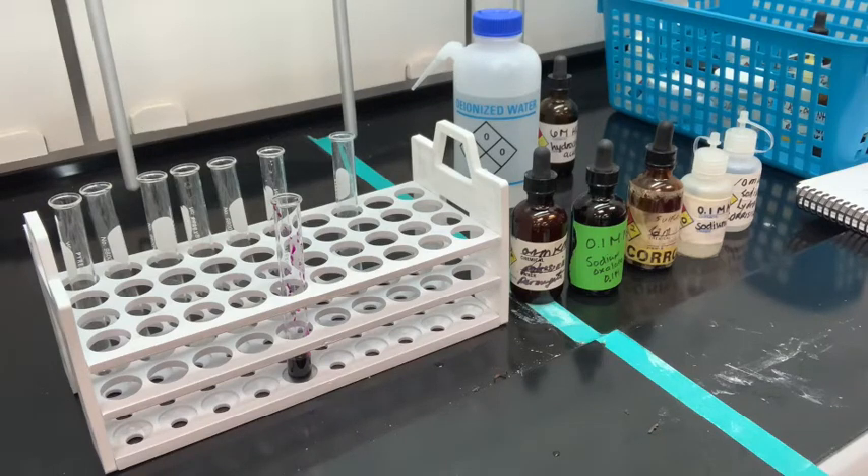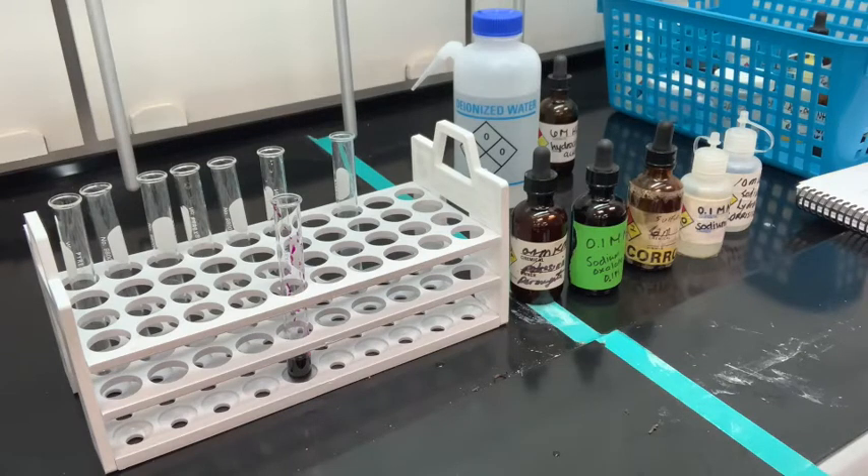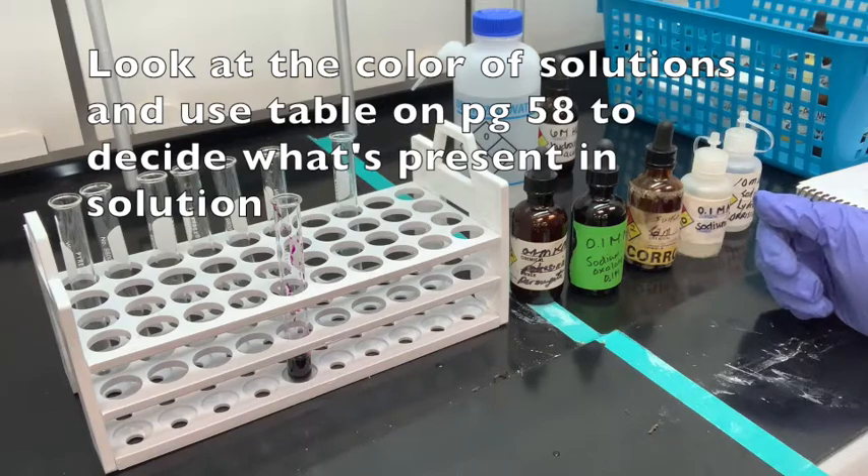We're going to add sodium oxalate and sulfuric acid, and then add the potassium permanganate to see if the permanganate is reduced to the manganese 2-plus ion. To help us decide whether things are reduced or oxidized, we're going to look at the colors that we see and we can also use the table on page 58.